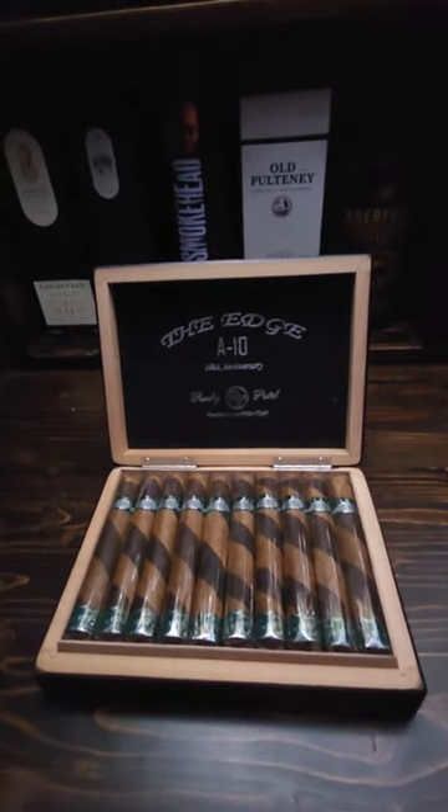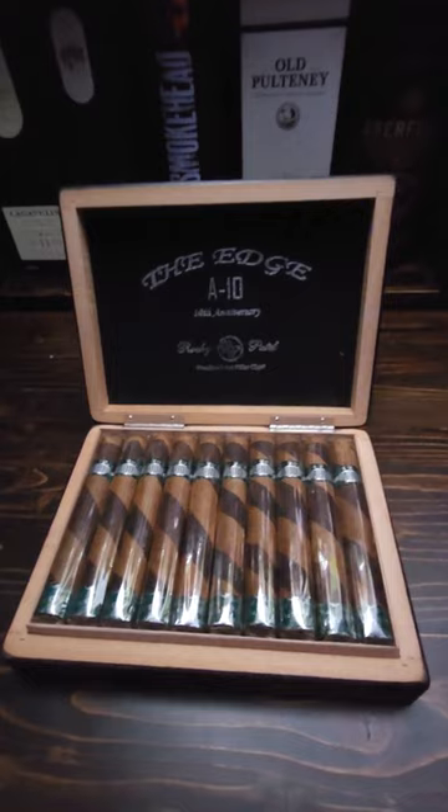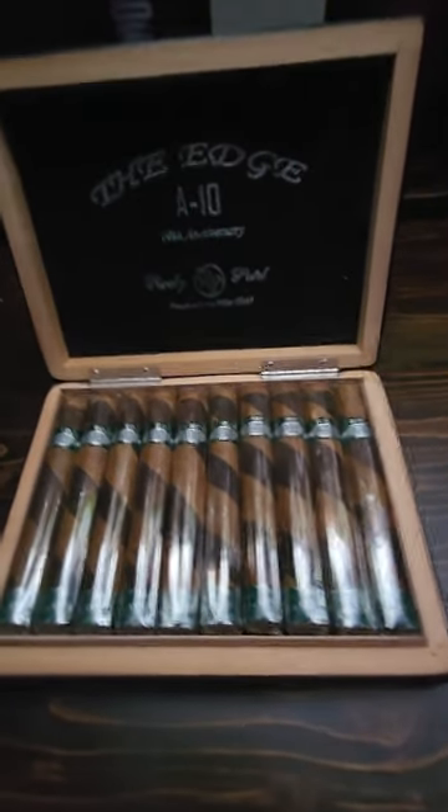Hey everyone, how's it going? It's Chris here. We're doing a quick review here of the new Rocky Patel A10.